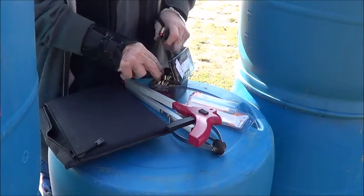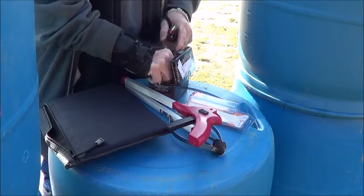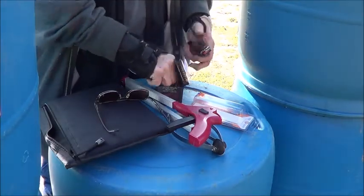It'll hold 17 rounds — see if she does for the Glock 17. Alright, loading this thing.